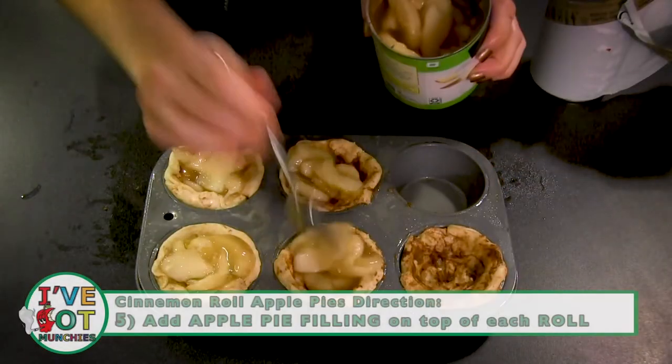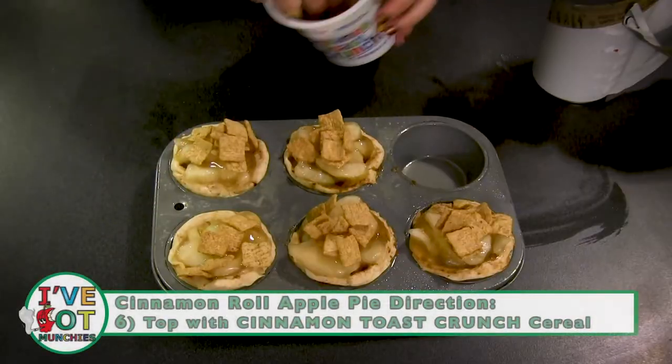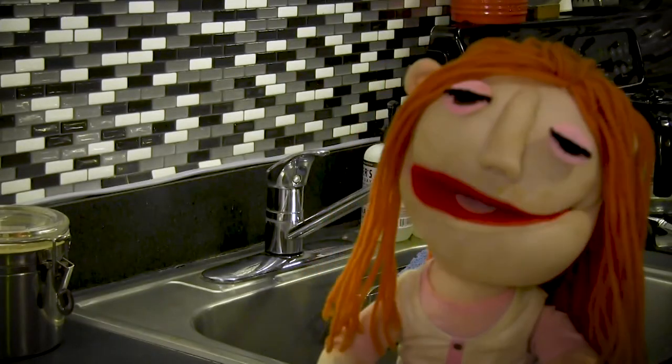Next, scoop the apple pie filling on top of each cinnamon roll. Then top with Cinnamon Toast Crunch. Now let's bake!